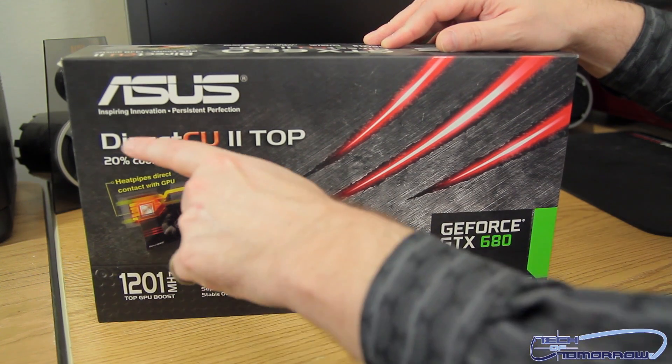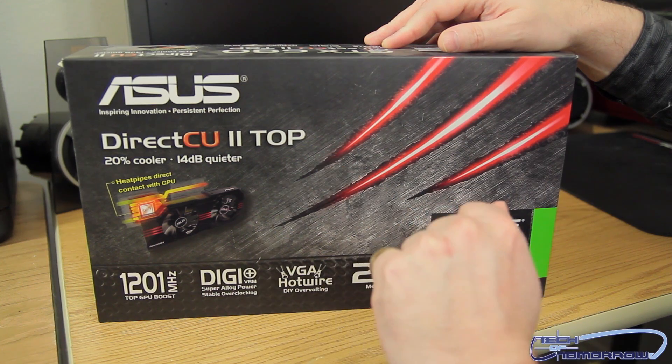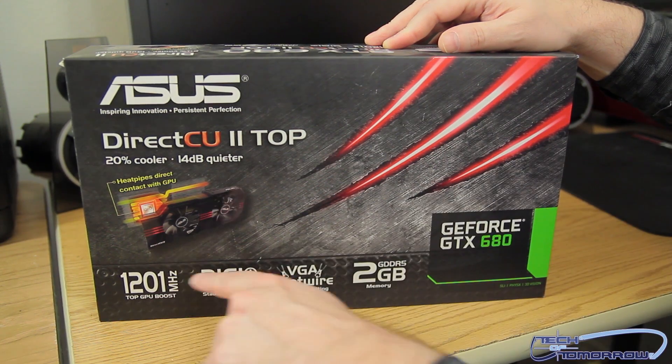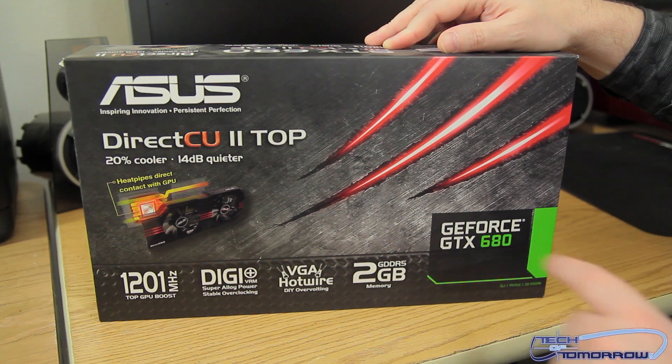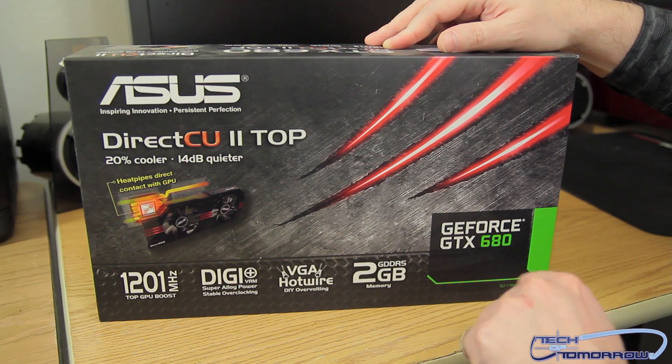Here we see the front of the box has the ASUS logo — inspiring innovation, persistent perfection, Direct CU2 Top model, 20% cooler, 14 decibels quieter. This card is actually pretty big too because there's a giant heat sink. We see 1201 megahertz right out of the box — that's the top GPU boost, and that's a great overclock. You have their Digi Super Alloy Power for stable overclocking, and the VGA hotwire for do-it-yourself overvolting.